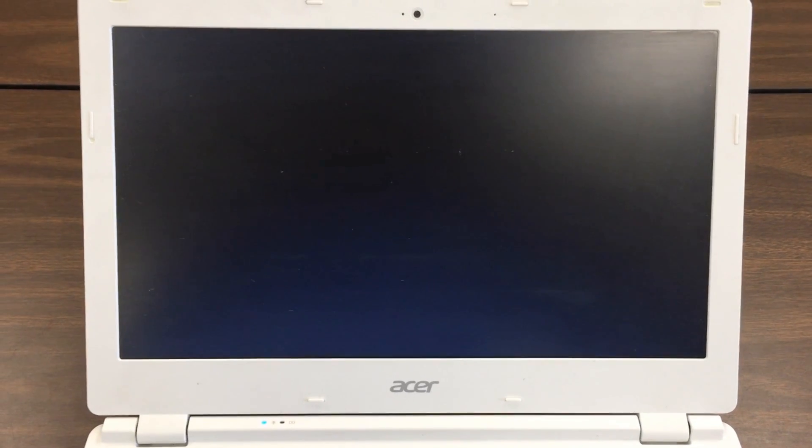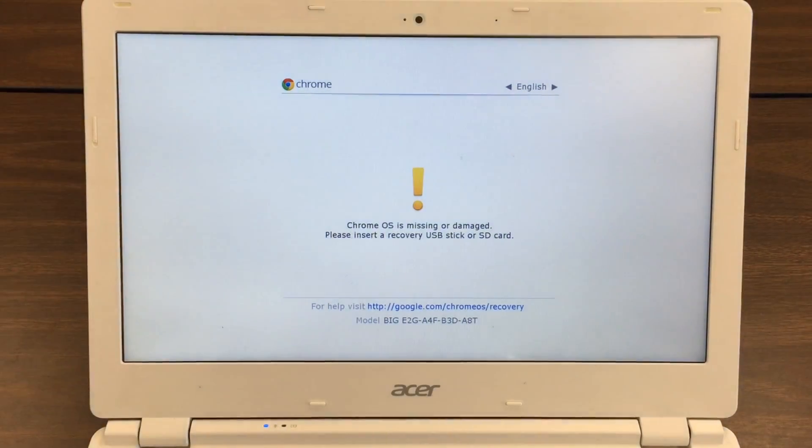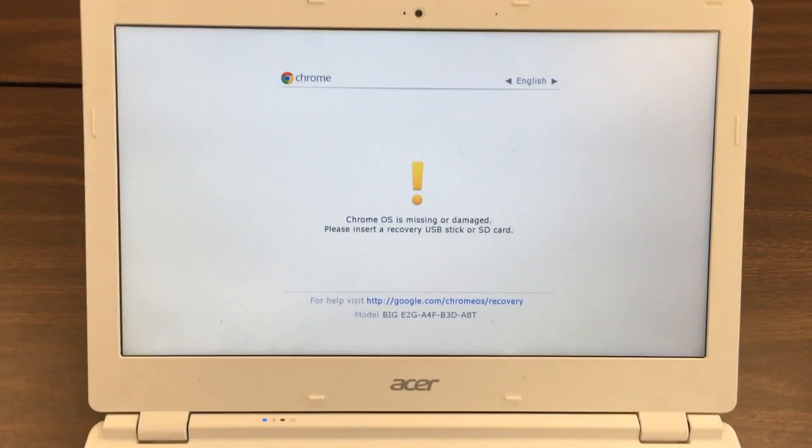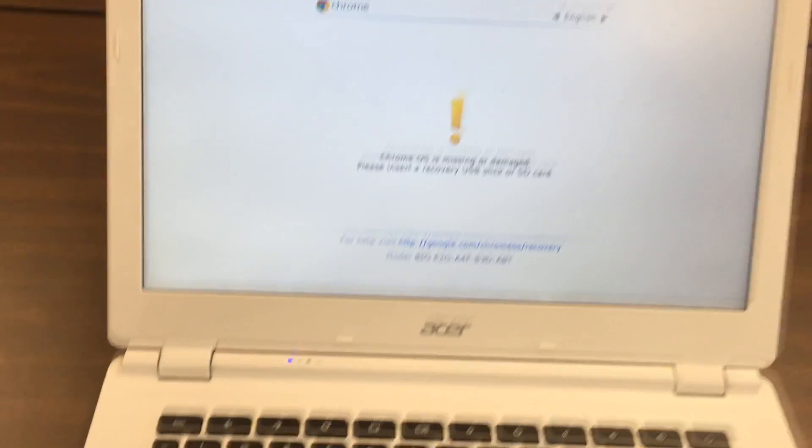Hello guys, I have this Chromebook CB5 311 here. The issue is when I turn on the Chromebook, I'm getting an error: Chrome OS missing or damaged. Please insert a recovery USB stick or SD card.